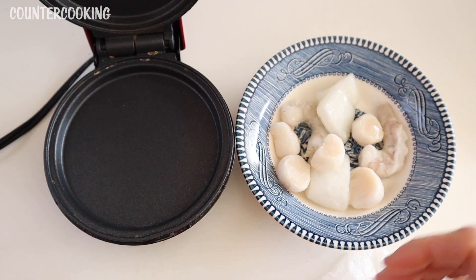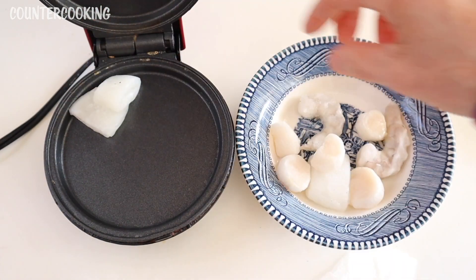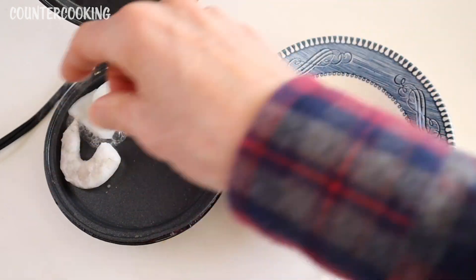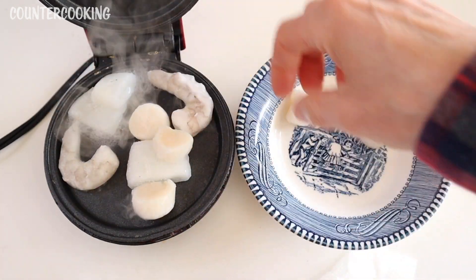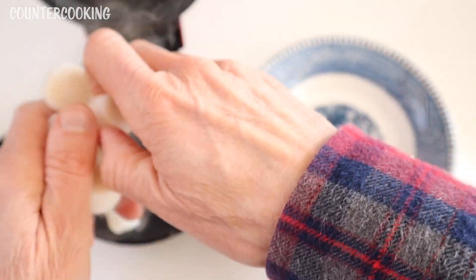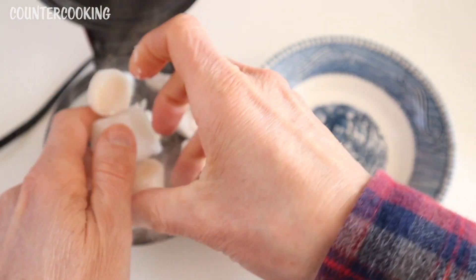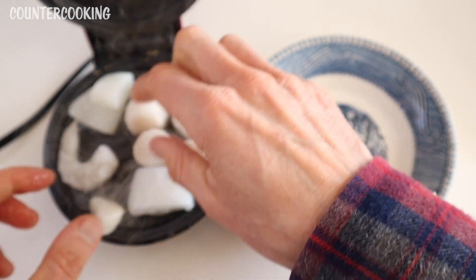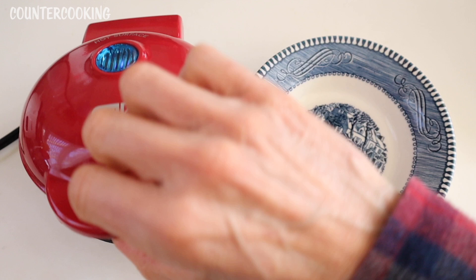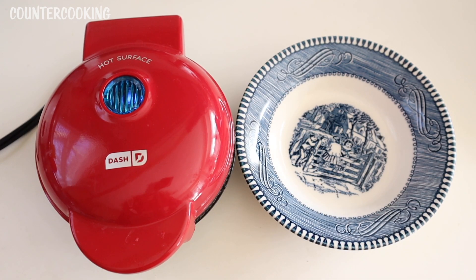The blue light just went off. Let's open this up and then let's put our seafood in here. There we go, let's close this. Let's come back in about three minutes.